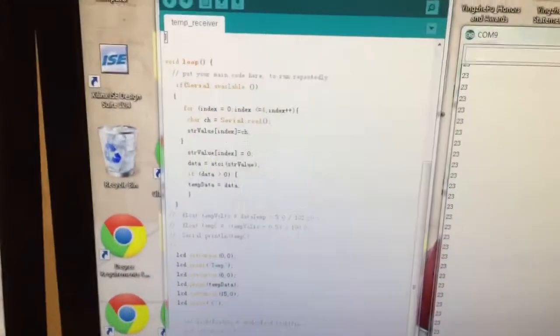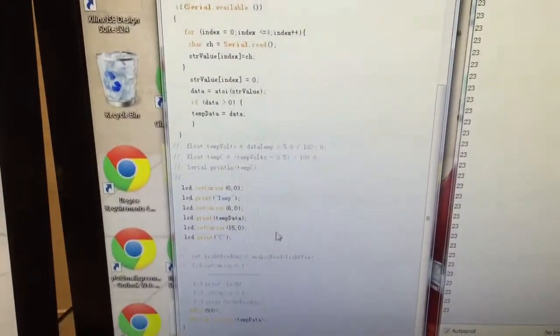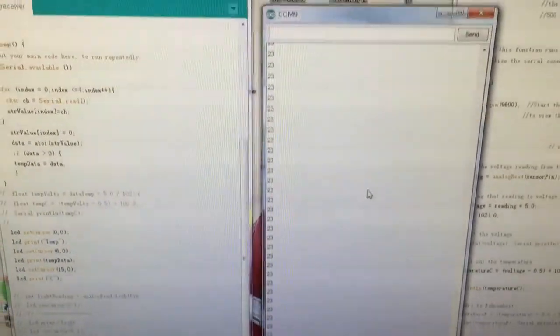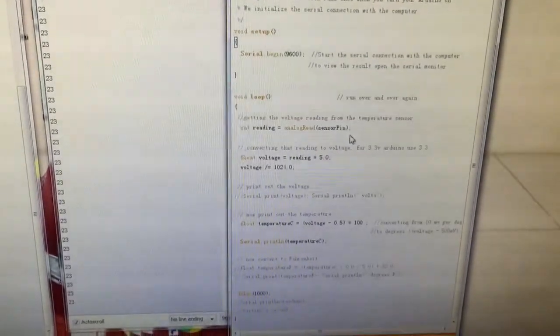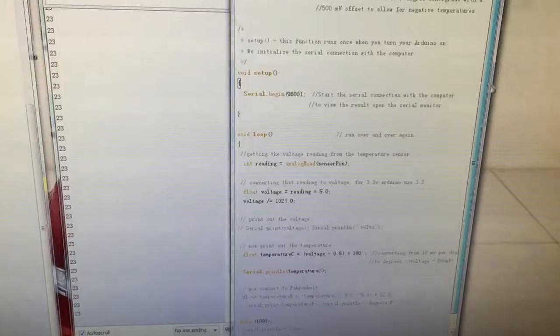The program here is my receiver part. This is the serial monitor for displaying the temperature value. And the program here is my transmitter part.